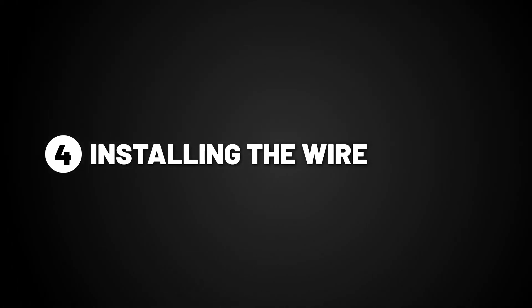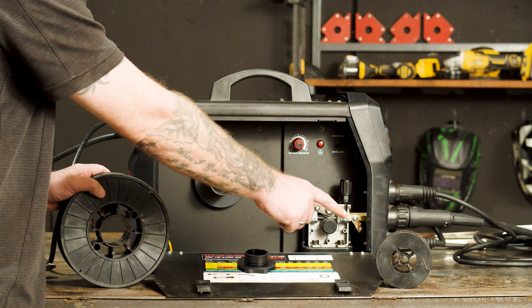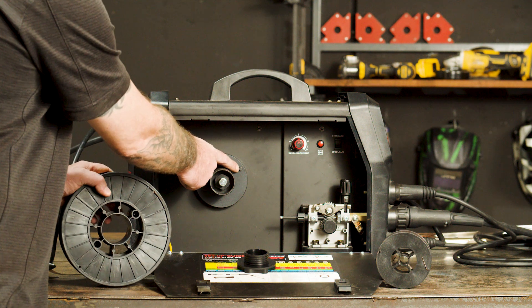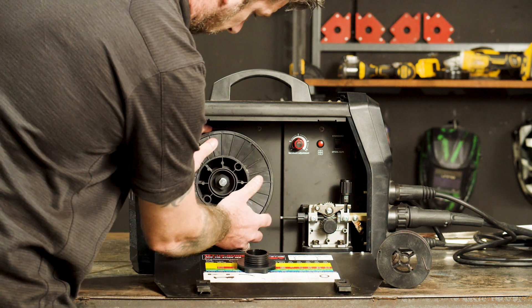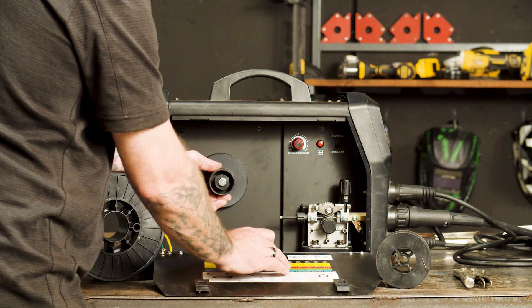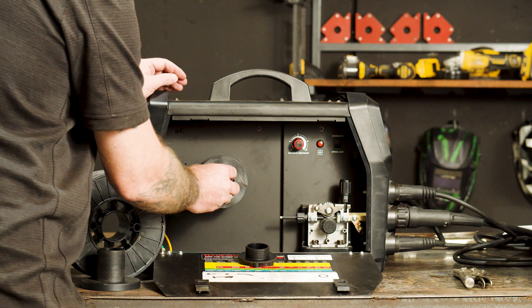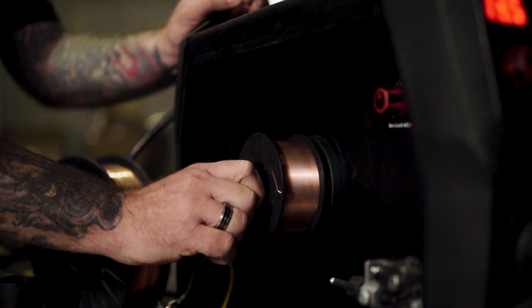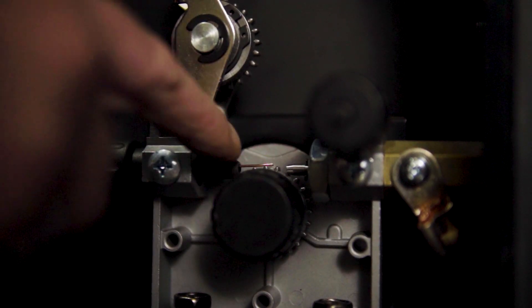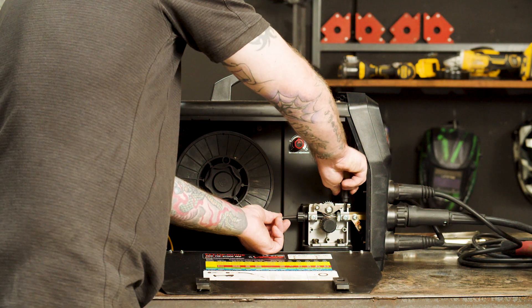Step 4, installing the wire. First, we need to remove the spool retaining nut. This machine will take a 1 kilo spool or a 5 kilo spool. We'll be demonstrating how to do both, but we'll start with the 5 kilo spool. Mount the spool onto the spool holder, making sure the location holes match the spool locator, then replace the nut and tighten. For 1 kilo spools, remove the 5 kilo spool adapter. Slide on the 1 kilo spool and reattach the nut and spring. Feed the wire through the inlet guide, on top of the roller, and into the guide tube. Secure the top arm with the tensioner and tighten just enough so the wire feeds through.